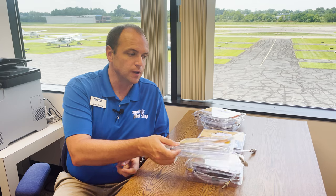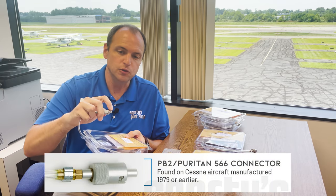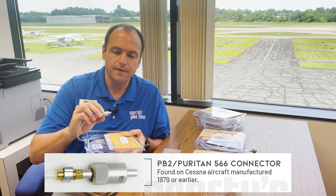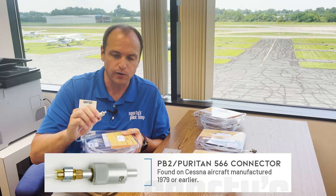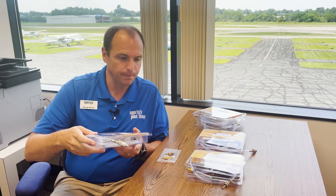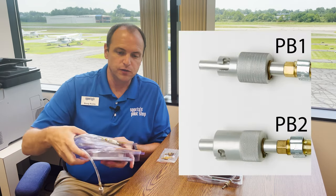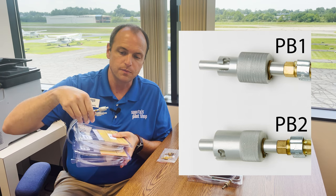The PB2 plug is a larger version of the PB1 — you'll see it's a little shorter and also a little fatter. This was found on Cessna aircraft manufactured before 1979. Most of those will have the PB2 connector. You'll notice the difference between the PB1 and the PB2: the PB2 is quite a bit larger than the PB1.